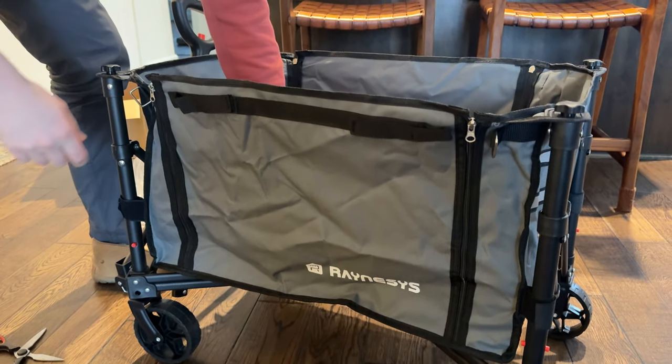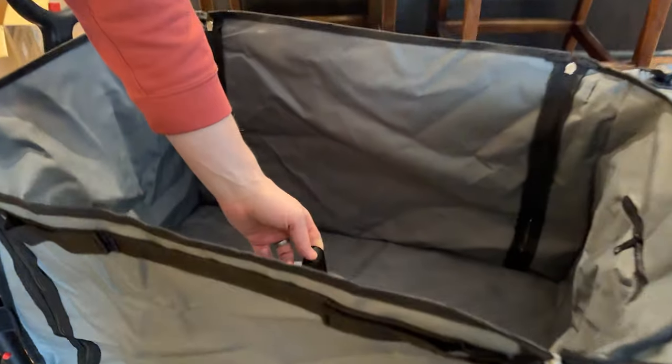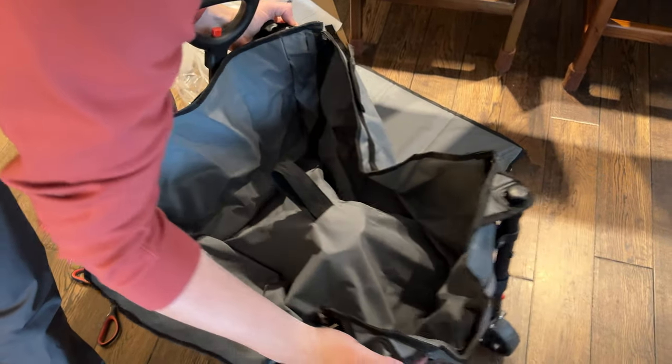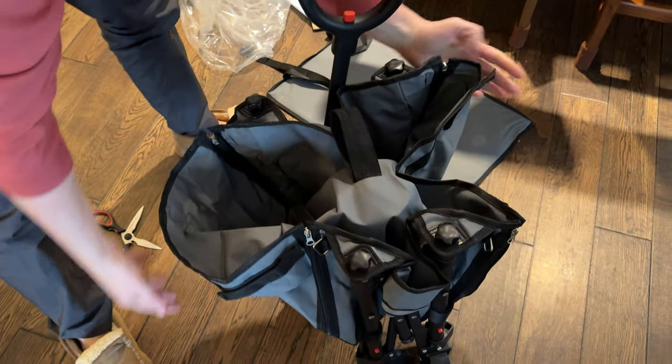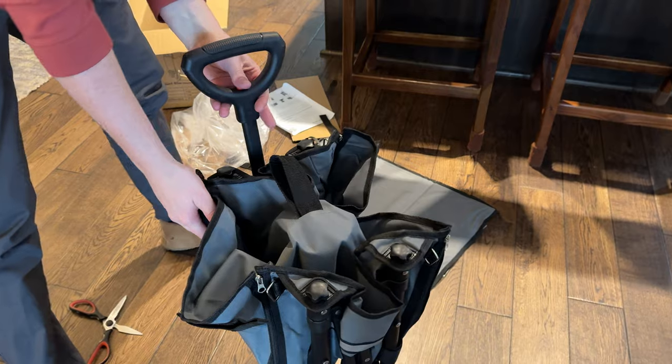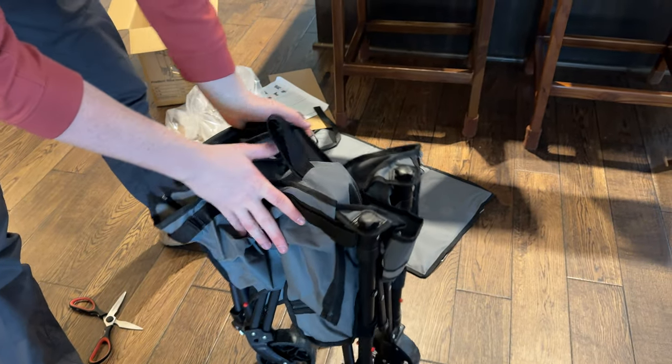You're also able to just unzip it here if you want it to open up. Or if you're done and want to collapse it, there's a pull handle inside. You literally just pull it up and push it together and it collapses back for storage.